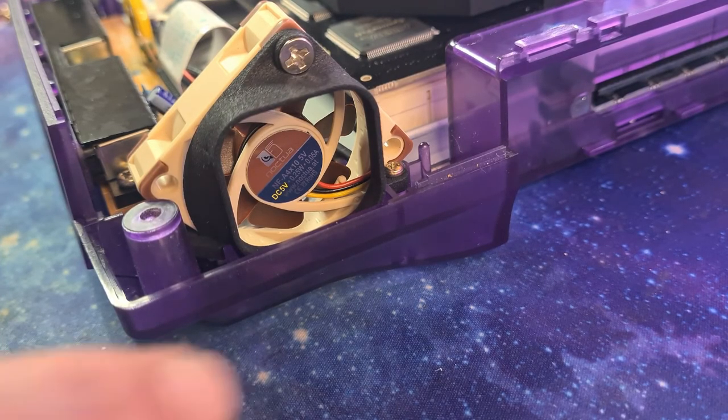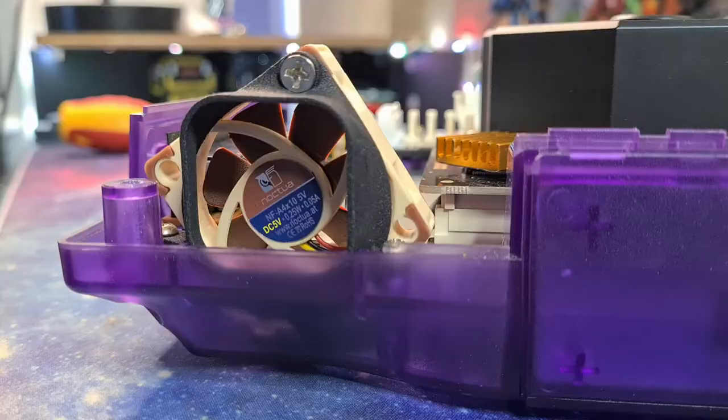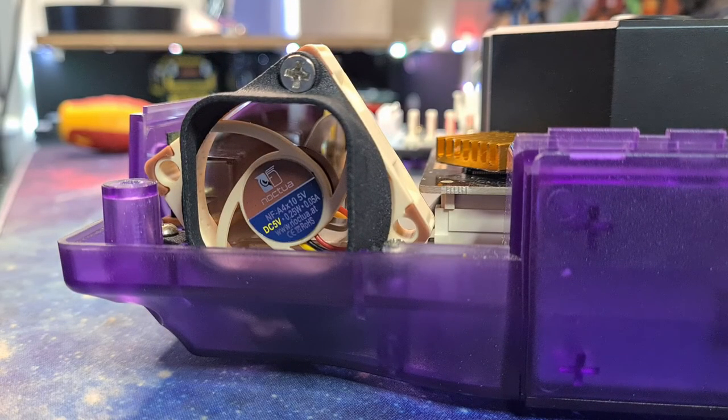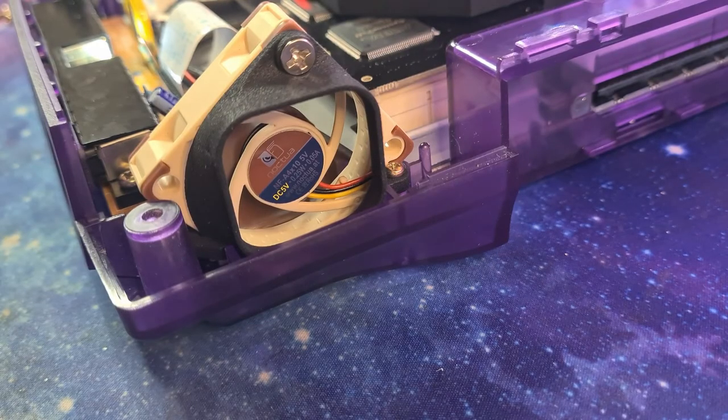This is so much quieter than what we had. Not only have we got the fan on the correct way around, it's much quieter. Now let's tackle that tricky lid.